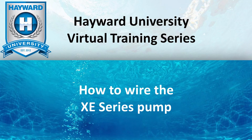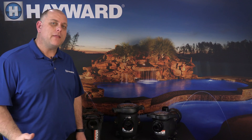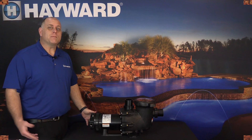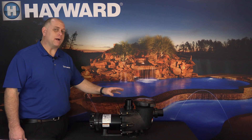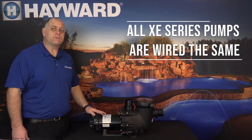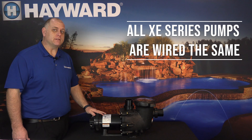How to Wire the XE Series Pump. Now that we know a little bit about how the pumps are going to be offered, let's go through how to wire them. I'm going to take you through the steps on how to wire the TriStar XE Series Pump, but keep in mind that all three models available in the XE Series lineup will be wired in the exact same manner.